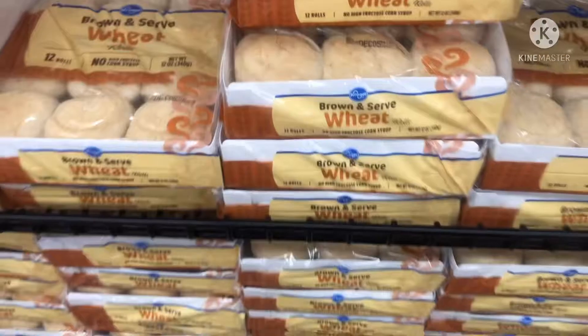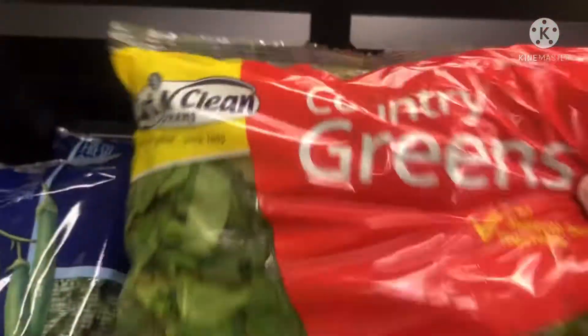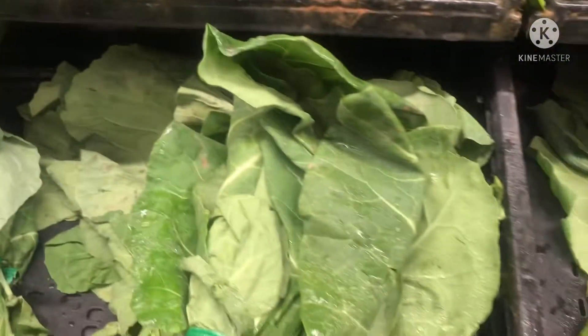These are the Bong dinner rolls — they only come out during the holidays. I'll get y'all greens, these country greens, all kind of mixture. Getting the collard greens.